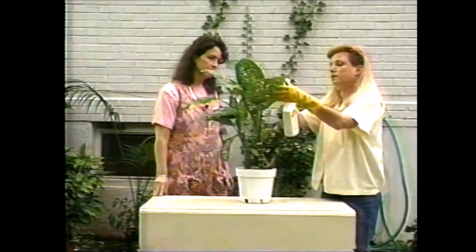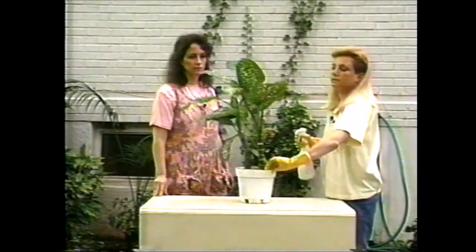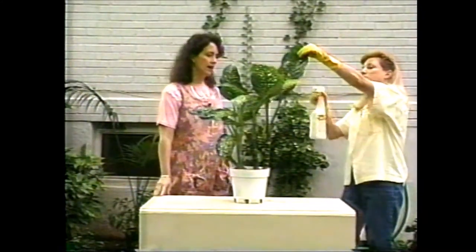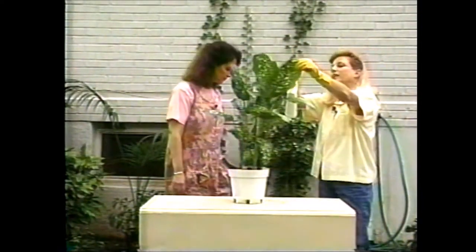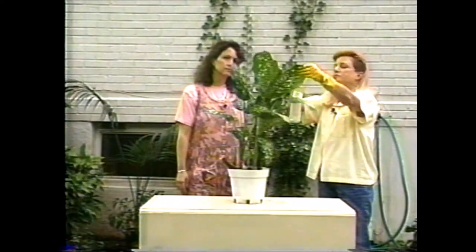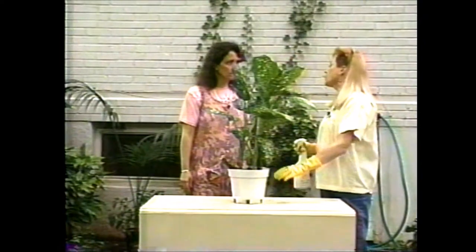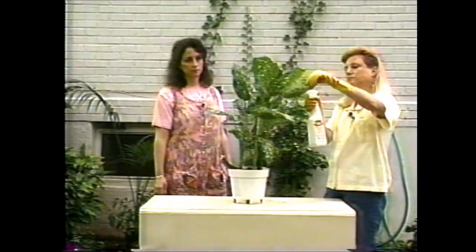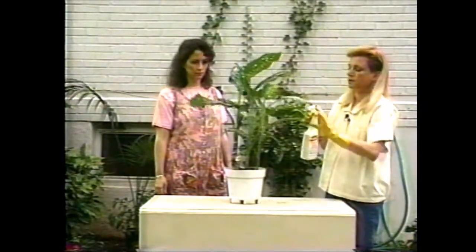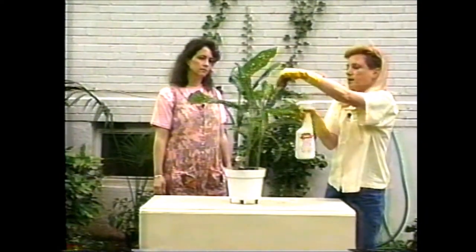And you just let that dry on there? Right, and that'll do it — at least as a first step. Even though it sounds like we're going to have a few steps in here, it really isn't all that much trouble. And you can get rid of your scale insects quite easily if you're a little bit persistent. So I think we've got it just about sprayed right now.